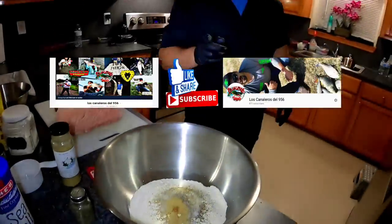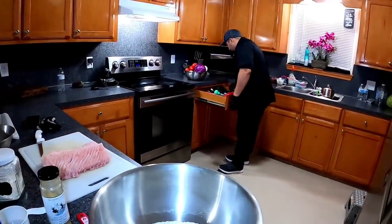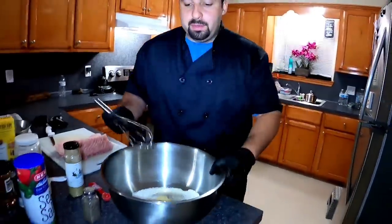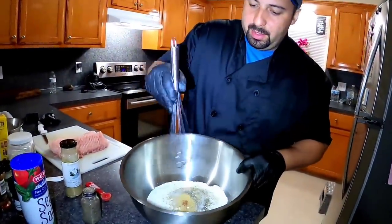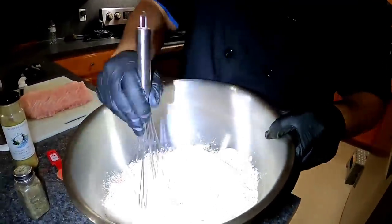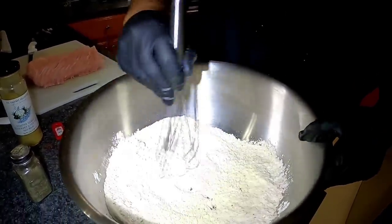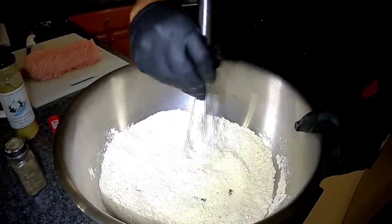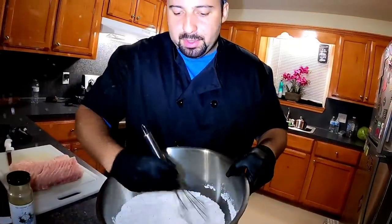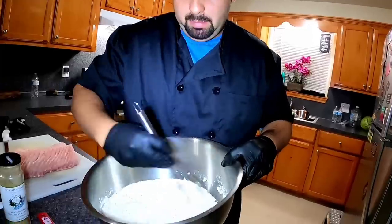We have all of our ingredients in here for our seafood breading mix. I'm going to grab something to mix it with — I'm going to use a whisk so it can mix up nice and all those seasonings can go through evenly. You want to distribute all your seasoning and spices evenly so every single piece of your alligator gar coating will be the same.